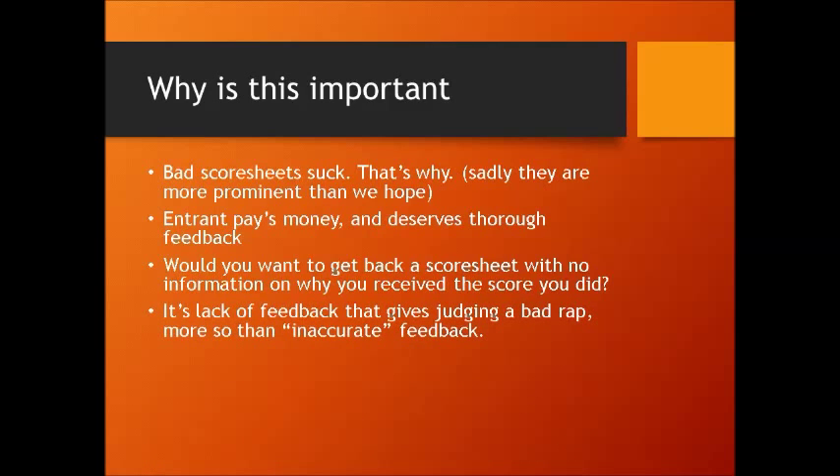It's a lack of good feedback that gives judging a bad rap. On all the forums and some of the Facebook groups out there, competitions tend to leave a sour taste in some people's mouths — and it's not necessarily because of inaccurate feedback all the time. Mostly it's for lack of feedback. I'll show you a score sheet I received shortly in this video, and you'll see why people get upset about competition sometimes.